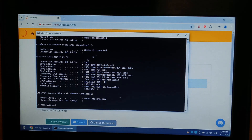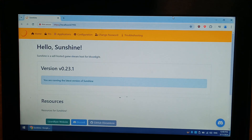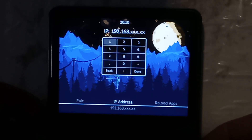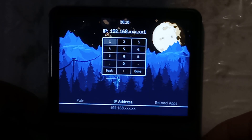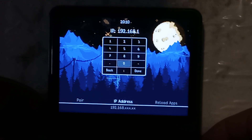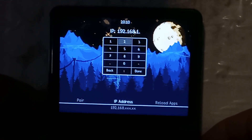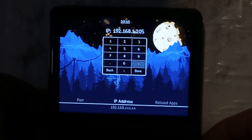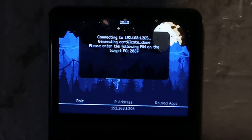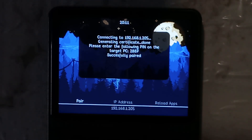Once we know that, we do want to keep the Sunshine game server running, so we'll go back to our R36S and pair it. On our R36S we want to go over to Connect, go to IP Address, and enter our IP address — which was 192.168.1.205 — press Done and go Pair. It is telling us the PIN we have to enter on our host, which is 2887. All you have to do is from the Sunshine web portal click on Pair at the top and enter the PIN there.